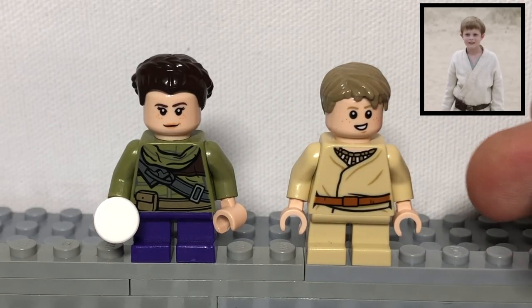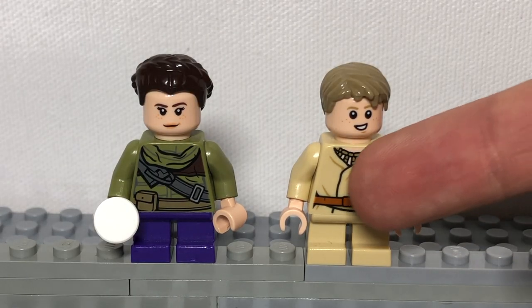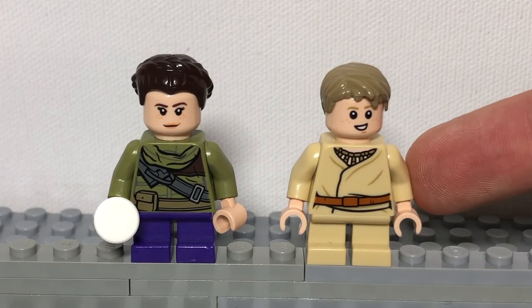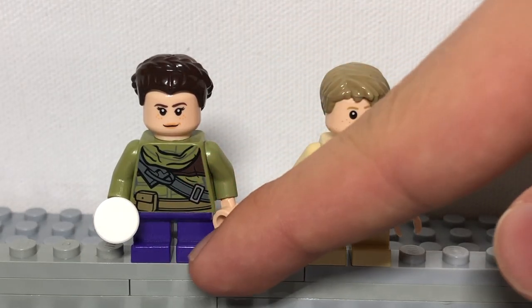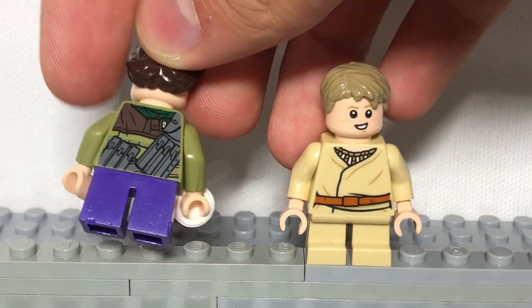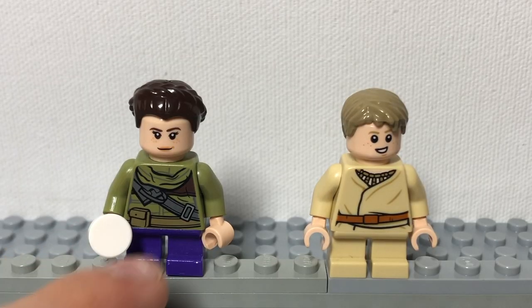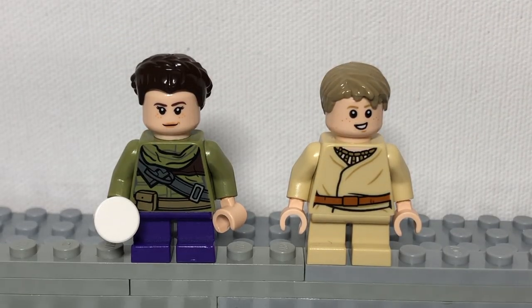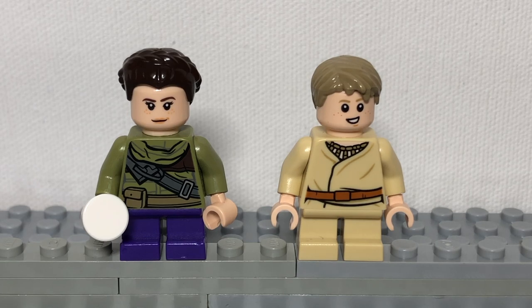Now we have the young Rebel Alliance leaders, Luke and Leia. Luke is made by using a young Anakin on Tatooine, giving him different dark tan hair. Leia is made with purple legs, this body from the Ewok Village Lego set turned around, a little white stud for Lola her droid, this girl head, and this hair which we got from the 2021 Lego Blacksmith House. These are two relatively easy characters to recreate in Lego form.